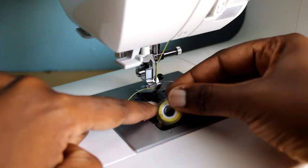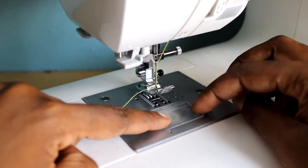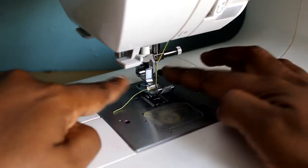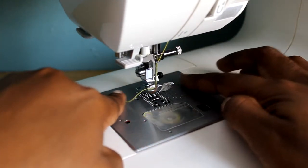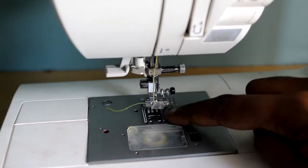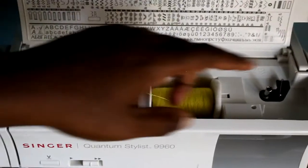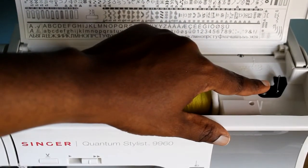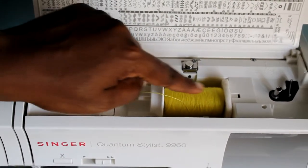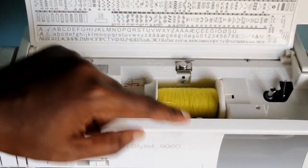This is your bobbin. This is what they call a top-loading bobbin because it's on top. If I bring it out, you can see it's transparent — the cover is also transparent — so you can actually see how much thread you have left. This is the needle plate, and on the side you have your stitch guidelines, which I'll explain in another video.